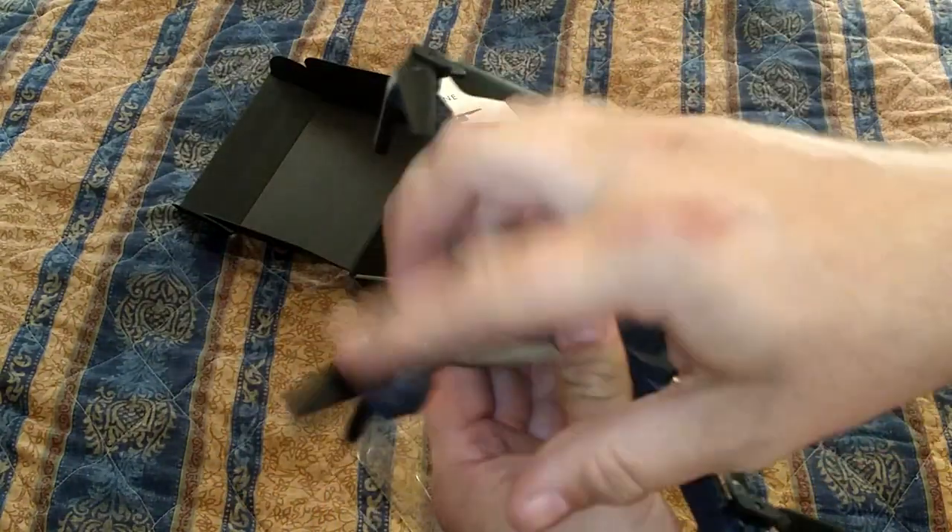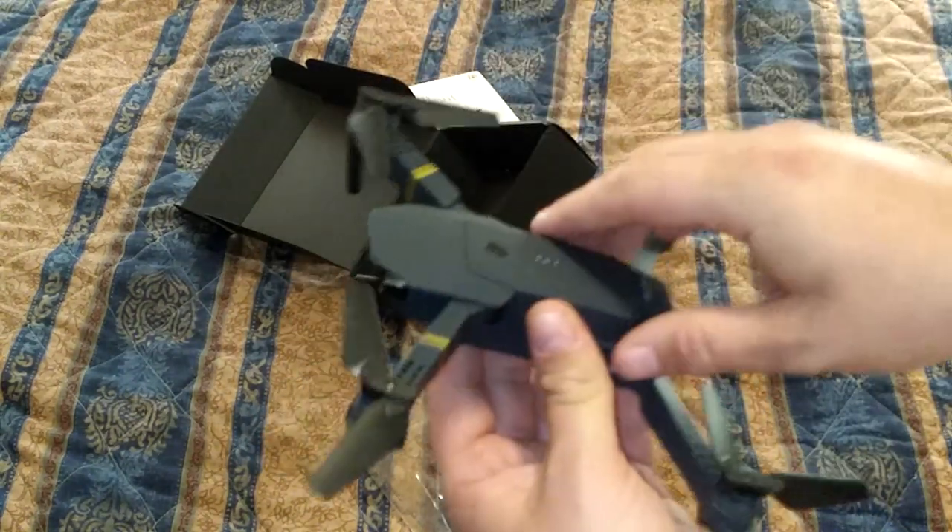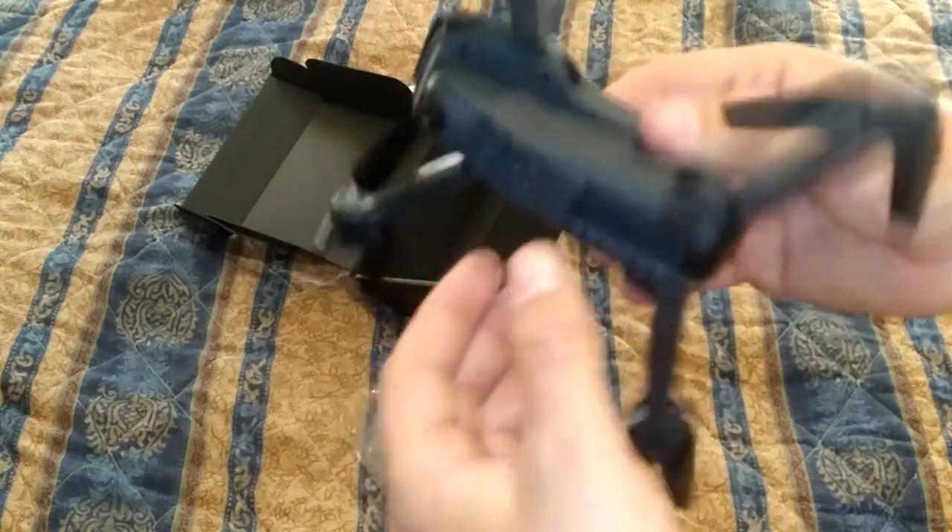The propellers are kind of weird. They don't fix into place, but I guess once they start spinning, they kind of lock into place. But it looks good. It's really lightweight.